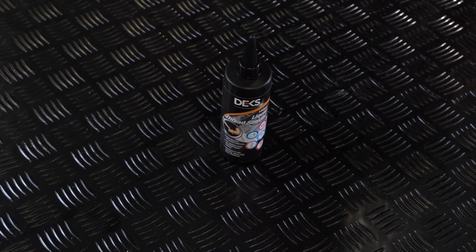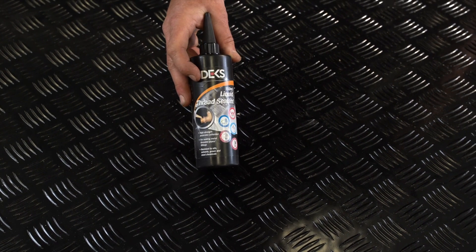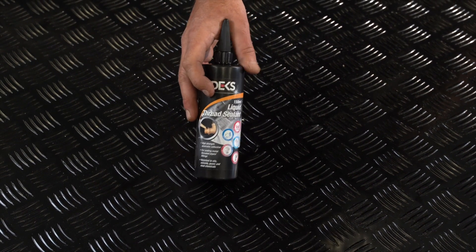So we've got a liquid thread sealant. This is our refill bottle, so it's 150 ml. It'll fill your other bottle up three times.